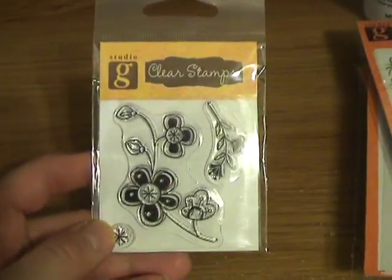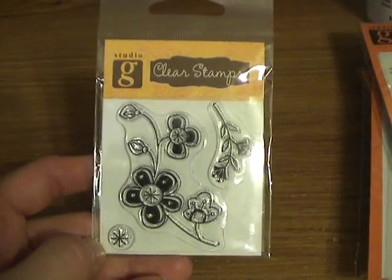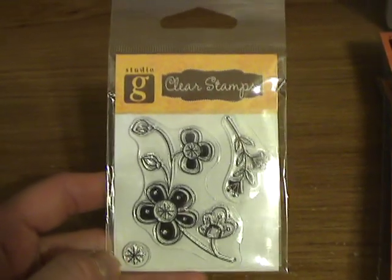And then they had the funnest stuff. They had this whole brand new dollar section that just came in yesterday. And every one of these is only a dollar. It was so cute. So there's that one.